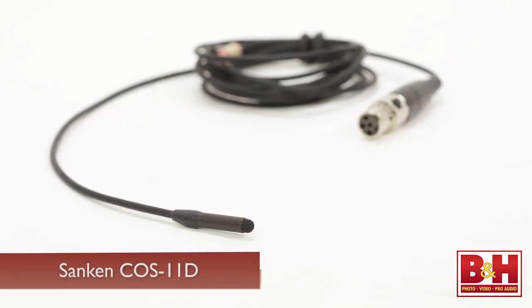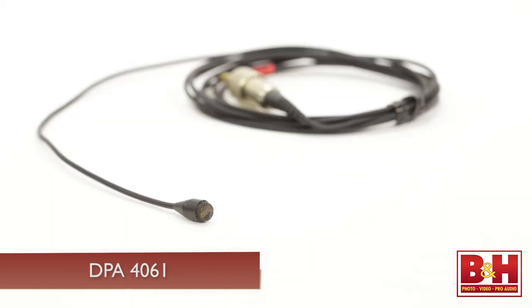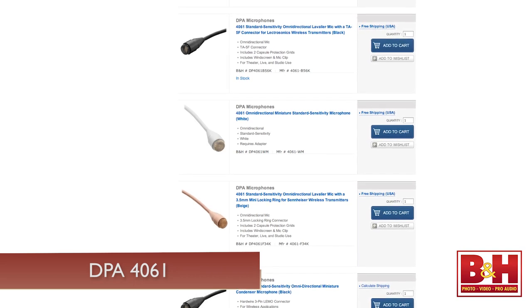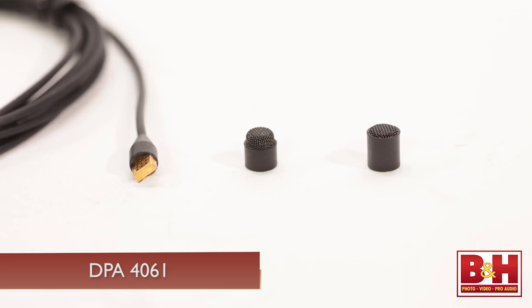There are a couple of somewhat more expensive alternatives that, while we're not demoing them today, I do want to mention. The Sanken COS11D comes in several different configurations for different wireless systems, delivers great sound, and is very easily concealed. DPA also makes outstanding microphones — this one is the 4061, ideal for vocals and acoustic string instruments, and it comes in several color options and various sensitivity levels. Two capsule protection grids are supplied: one is a high boost grid that creates a boost at 12 kilohertz, while the other is a soft boost grid that gives a more subtle boost in the 8 to 20 kilohertz range.